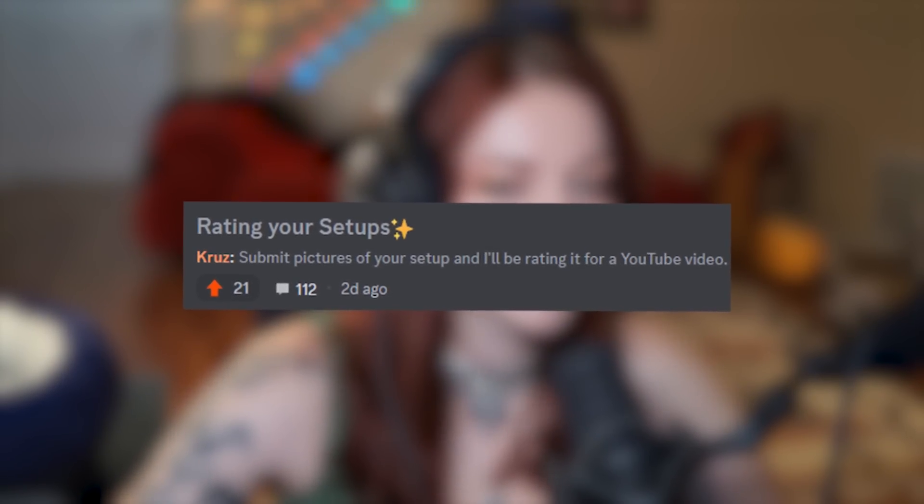Hello stinkies. Welcome back to a video. Hello YouTube stinkies, welcome back. I hope you guys are doing great today. I decided, you know, I see everybody else has done rating your setup videos and I haven't done one. So that's what we're going to do today. I essentially opened a submission in the submission channel for you guys, and we're going to go ahead and do that. So let's see what your guys' setups look like.